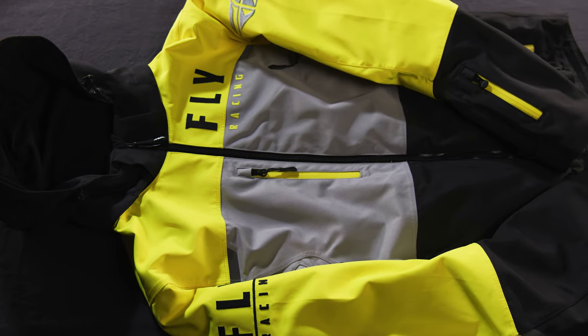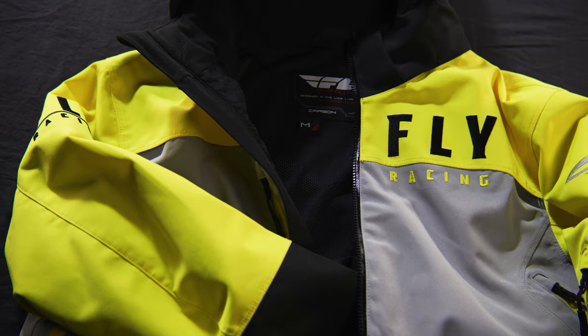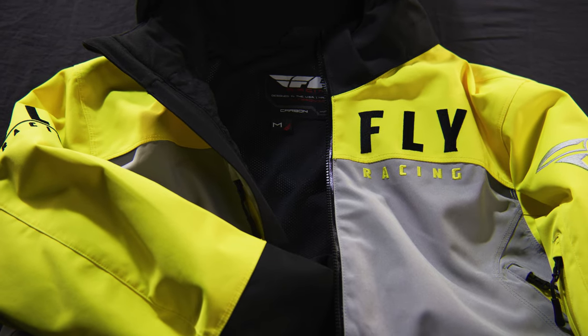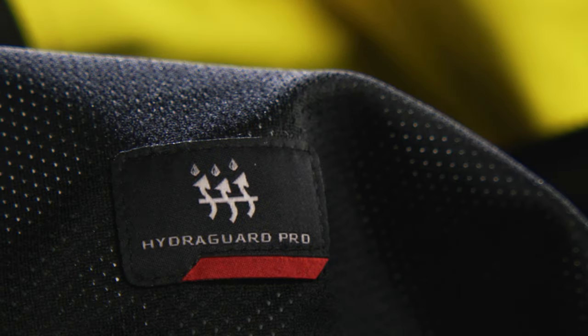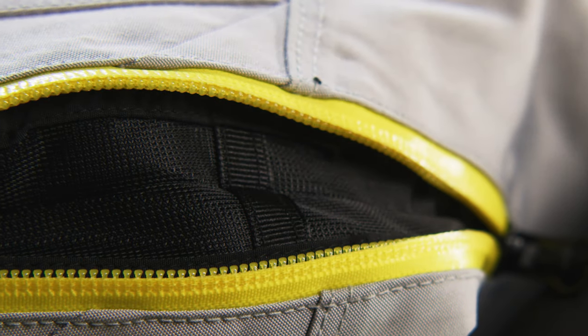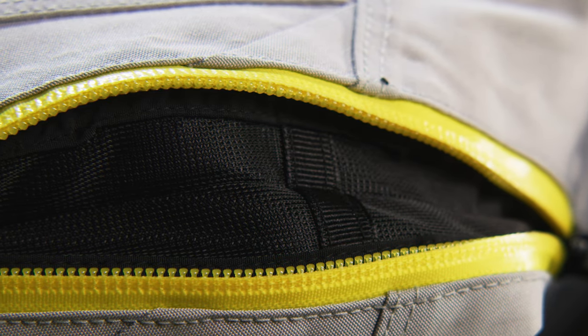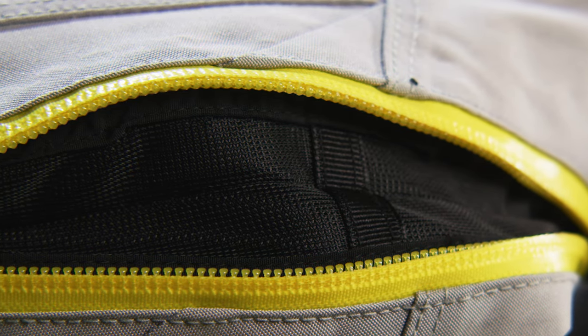Introducing the Fly Racing Snow Carbon Jacket, featuring waterproof, windproof, and breathable HydroGuard Pro Membrane. With four purposefully located cool air vents that are designed to allow air in and keep moisture out.